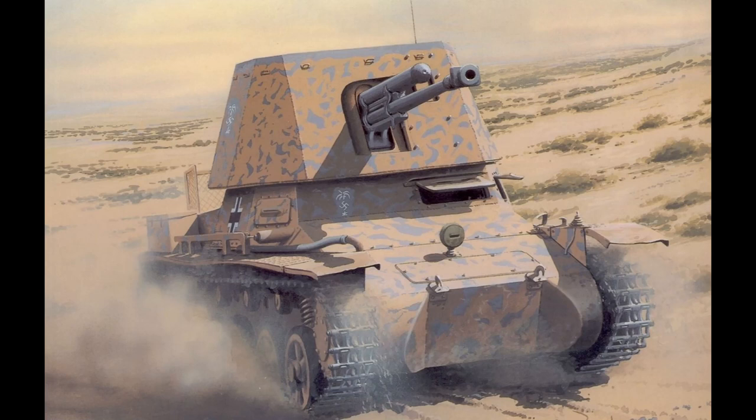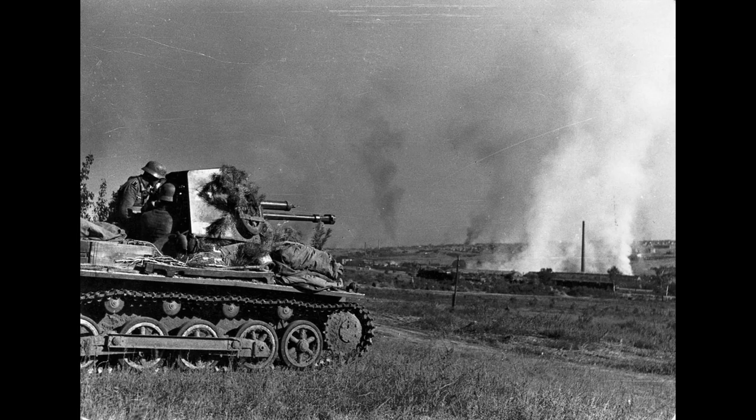The gun shield itself is 14.5 millimetres in thickness. This was specifically designed because the Germans were aware of weapons like the Boys anti-tank rifle used by the British, and that Polish forces had been very effective at knocking out German vehicles by aiming for weak points in the armour during the September campaign. The frontal gun shield was therefore made thick enough to protect the crew from anti-tank rifles and small arms fire — though it is clear a Boys anti-tank rifle would punch straight through that without too much issue.